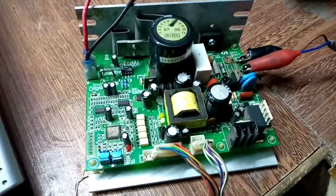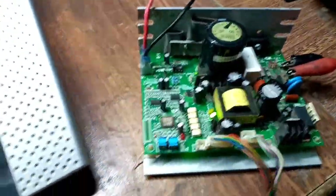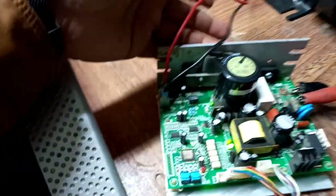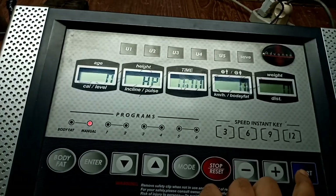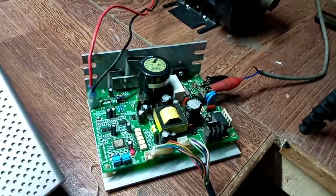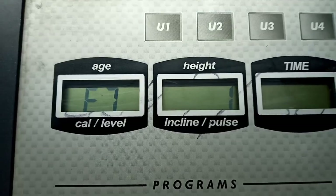Hello guys, in today's video I'm going to fix error 7. In this setup I have a treadmill card by Index Auto Tech. I have connected the DC motor and this is the upper console. The problem is it's not driving the motor, and if you press the start button the motor is not driving — we have error 7. I have to rectify this problem.